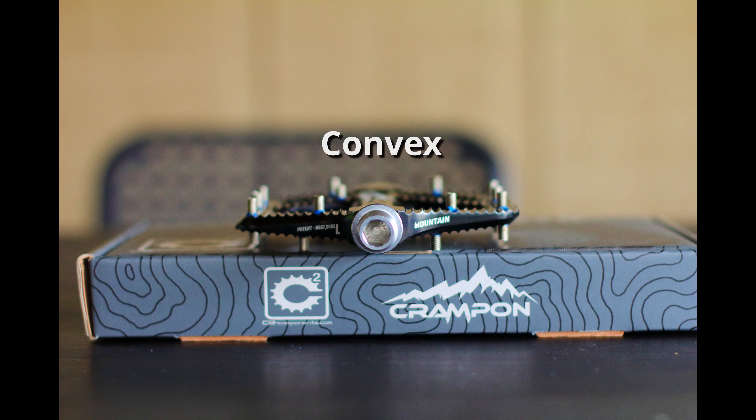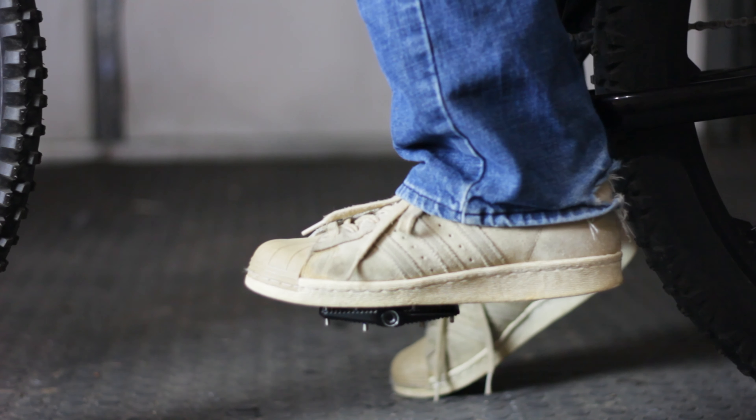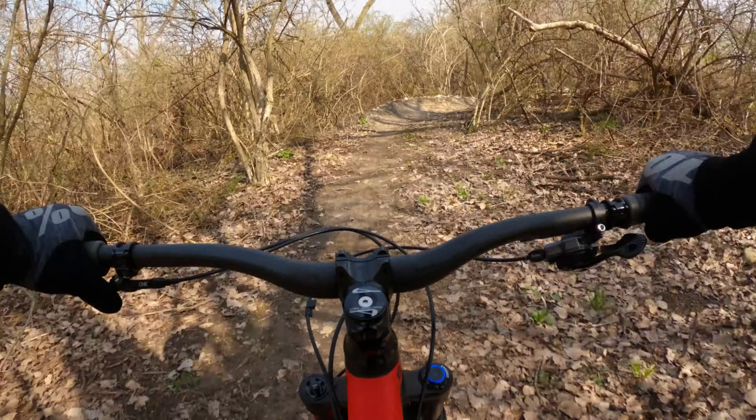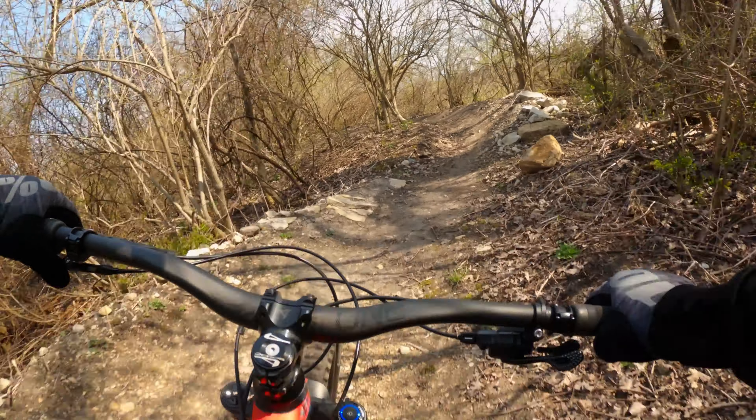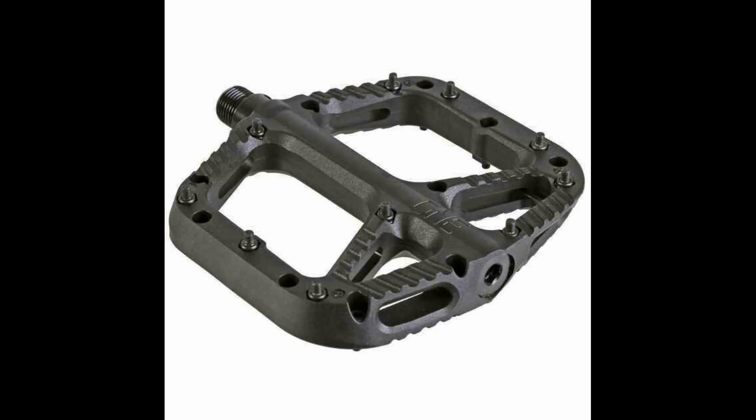The third, less common pedal design is the convex pedal. This design takes the opposite approach of the concave — the pedals become thinner at the edges and thicker near the spindle. This allows your foot to wrap around the pedal, giving you improved grip as well as improved pedaling efficiency. Examples of this design are the Canfield Crampon and the One Up Components pedals.